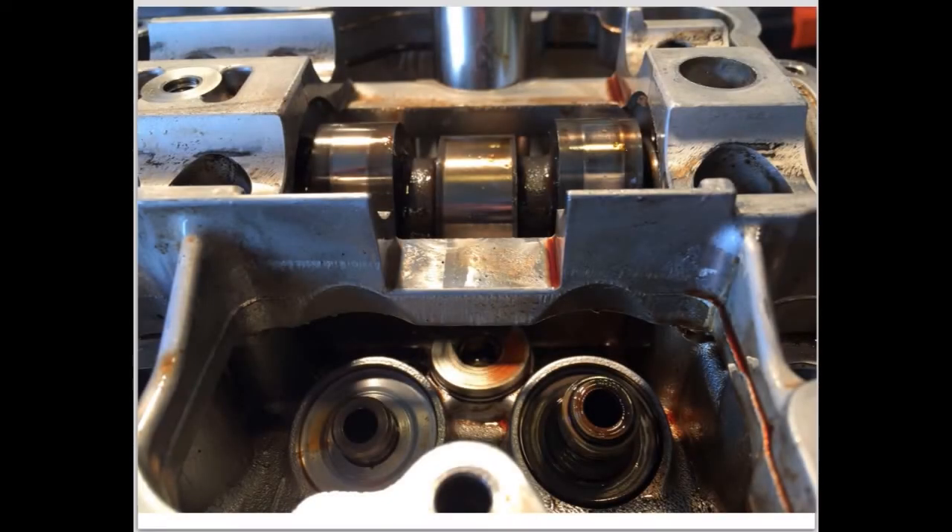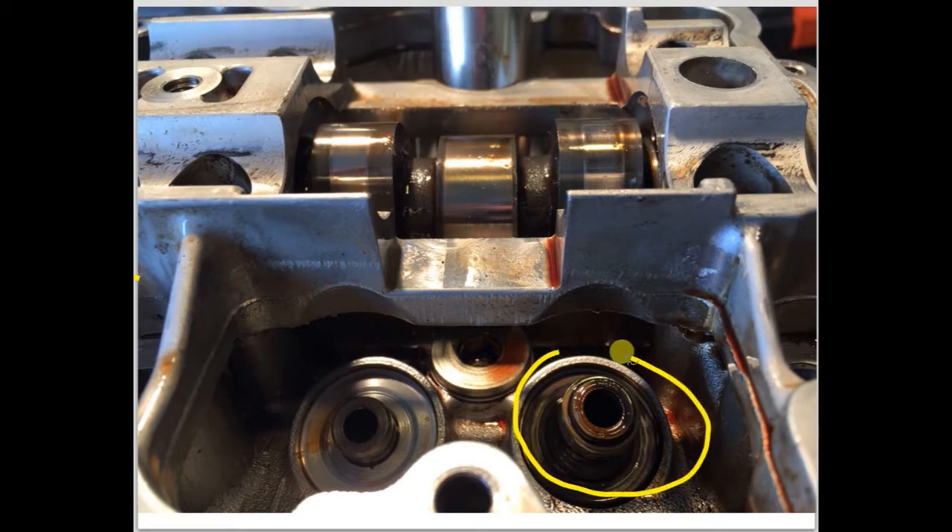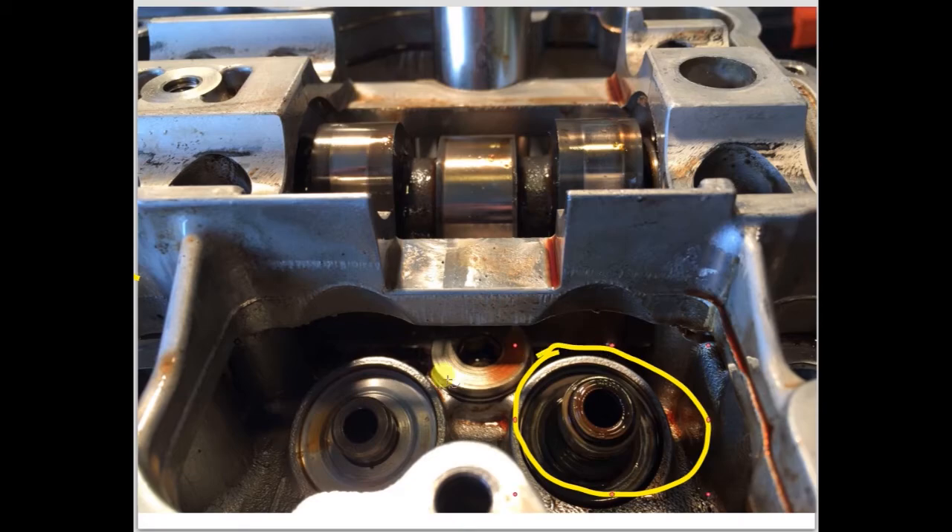Here is a picture of the valve guides installed in the head. You can see the valve guide on the left has slipped or dropped out of position, and it's actually popped the valve stem seal off. With the valve stem seal out of position and popped off, oil now leaks down the valve guide and exits out the exhaust. The guide on the right is in the correct position and still has the valve stem seal in place.